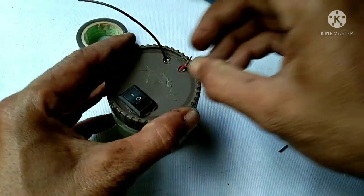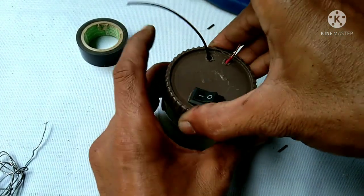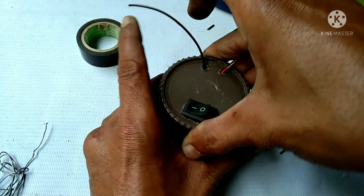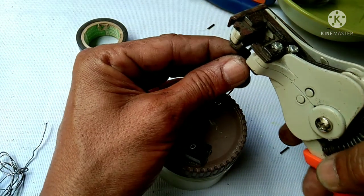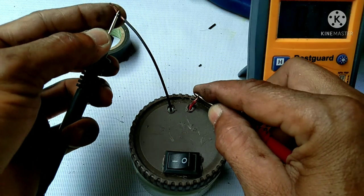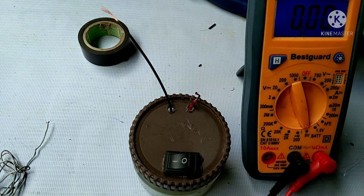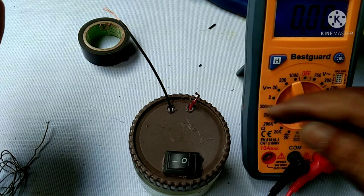Okay, now let's test the voltage output before we add the light. Okay guys, now let's check the voltage output — we're only getting 0.7 volts.